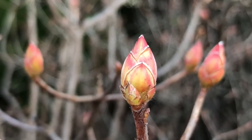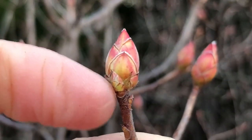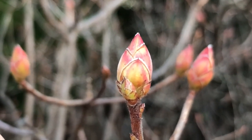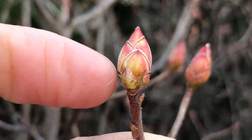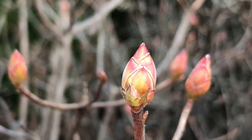That big terminal bud is going to open to reveal the spring blooms of this plant, and these lateral buds are going to reveal the leaves and result in elongating growth of the plant. This time of year these buds are beginning to break — that is, they're beginning to expand. These outer bud scales that you can see so clearly here will fall away, revealing that wonderful new growth.